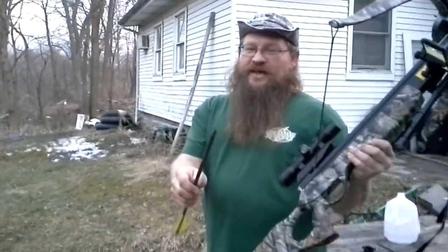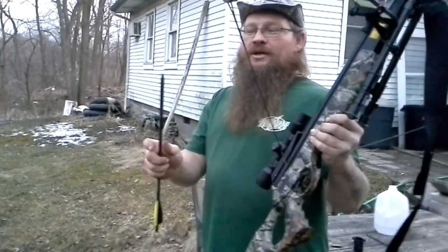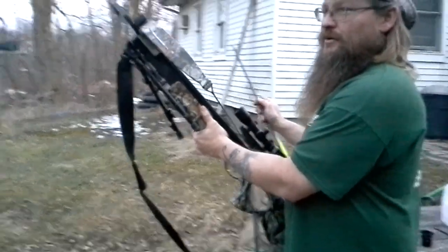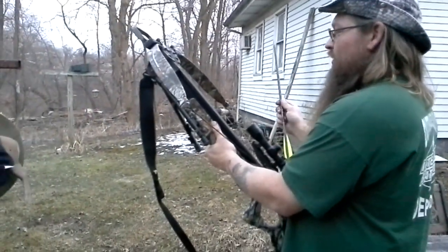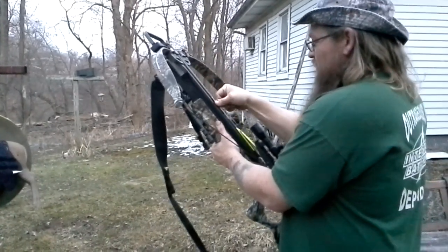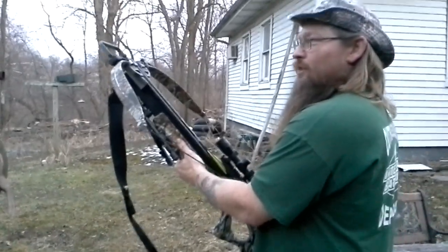Got a ballistics vest. Will a field point go through it? I did see other people use crossbow cutting tips for killing deer and stuff and it went straight through. But that ballistics vest will stop a .357 mag. Will it stop a field point for my 200 pound recurve crossbow?